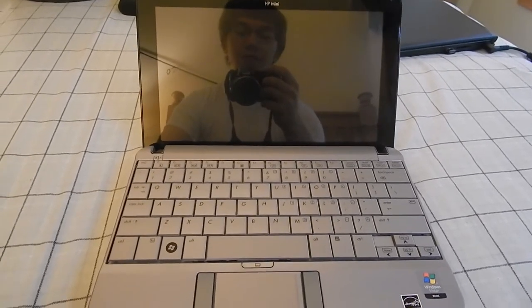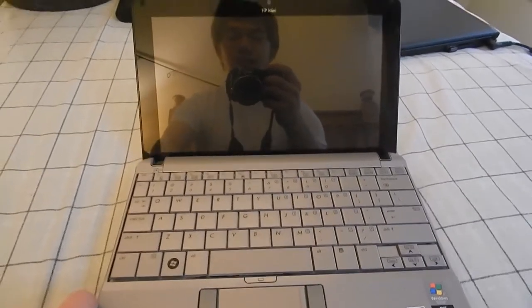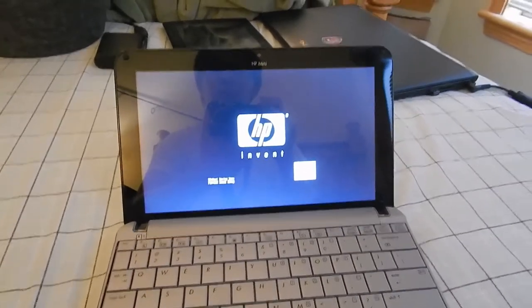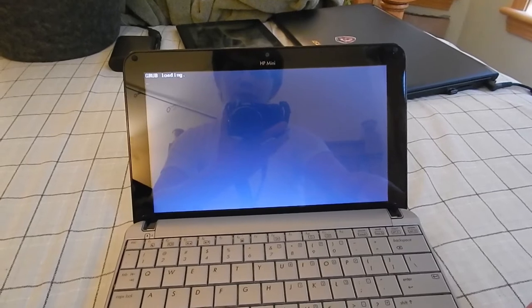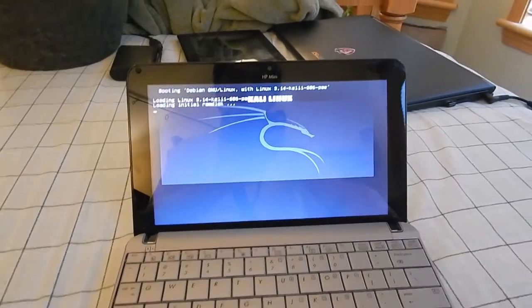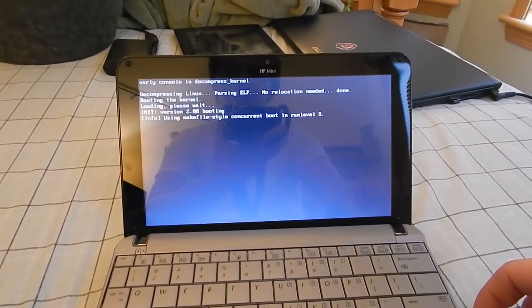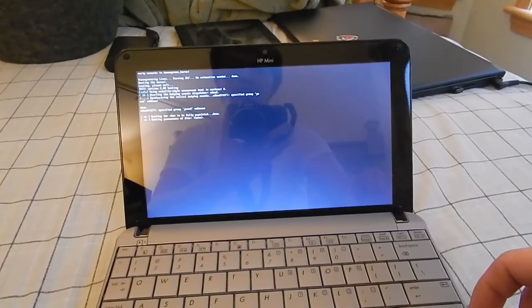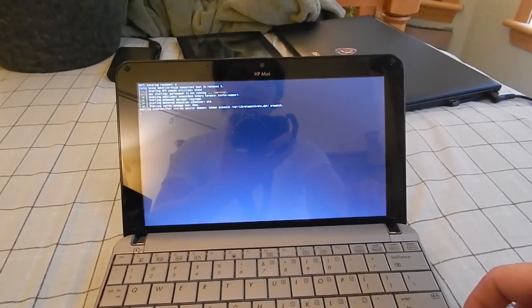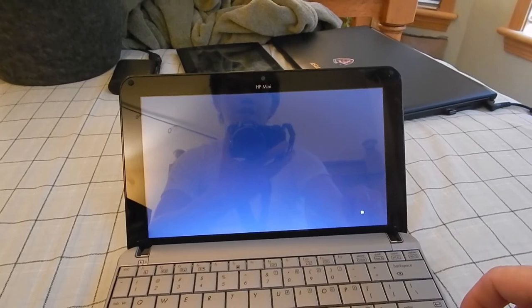So we have fresh new batteries in the camera, and let's go ahead and power on the little HP Mini and see what happens. Now, installed on here is a copy of Kali Linux, which is pretty much the only Linux distribution I've been able to get that recognizes the Wi-Fi adapter in this thing correctly and functions. It's got a Broadcom Wi-Fi adapter that is apparently not the most compatible thing with Linux, and I am by no means a Linux expert, so getting drivers to work for it is not really going to happen in my realm of knowledge.